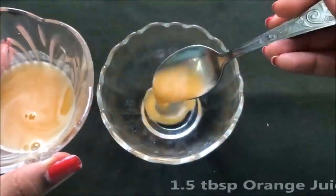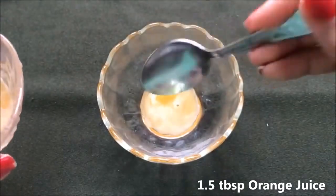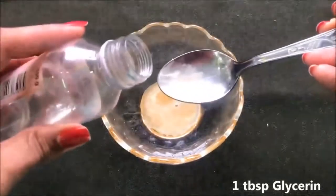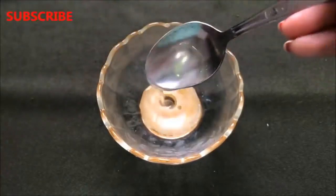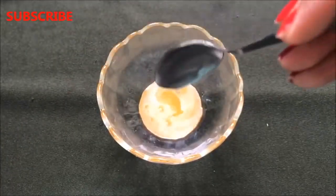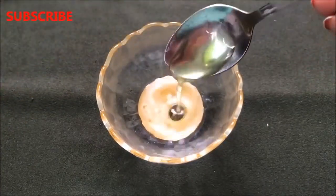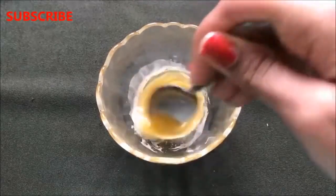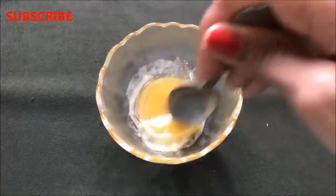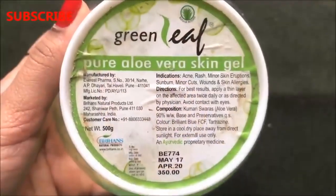To prepare the cream, take approximately one and a half tablespoons of orange juice in a clean bowl. Then add one tablespoon of glycerin, followed by one teaspoon of olive oil. Give a good stir and mix all three ingredients really nicely.